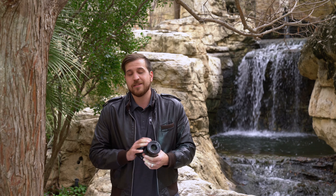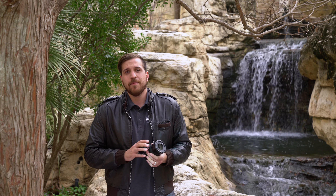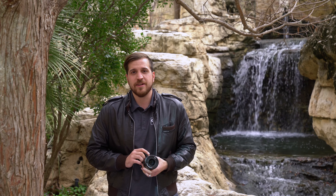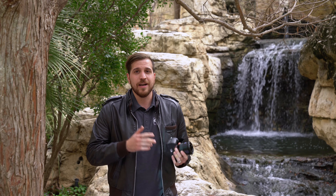I urge you to go try it out like I got to today — it's been great. Remember to like and subscribe to our channel and give us some love on Facebook and Instagram. I'm going to go shoot some more — I'll see you guys next time.